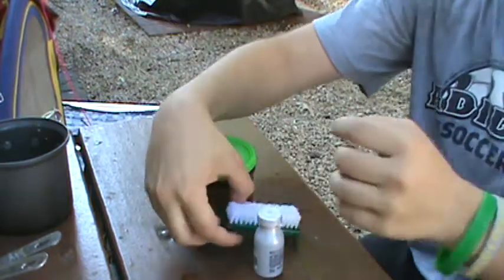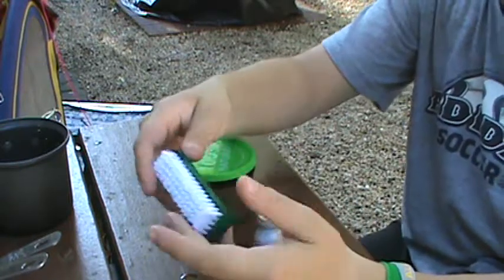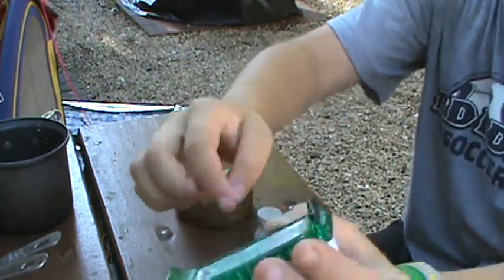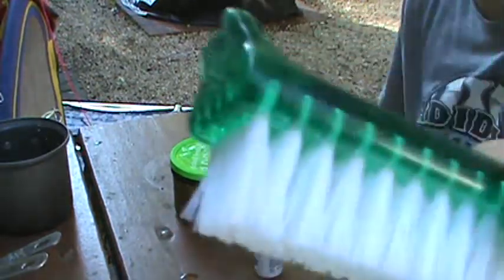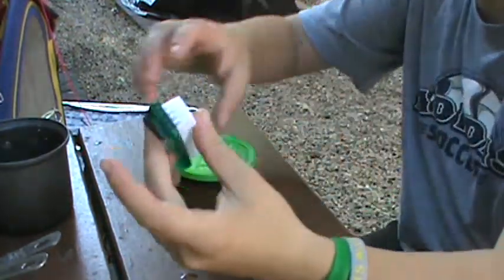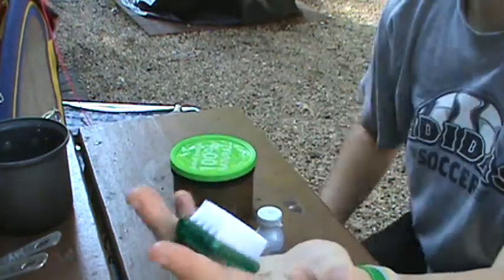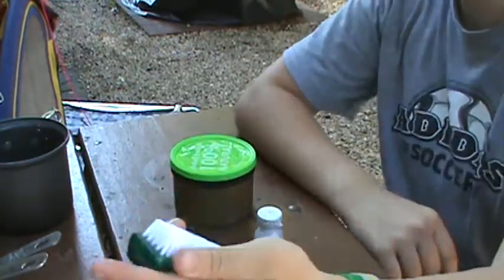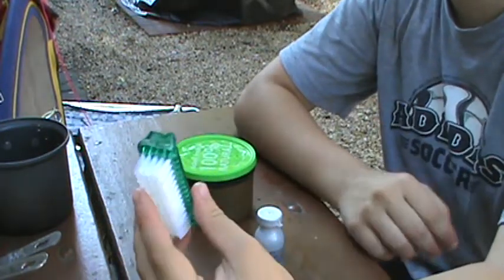So I bought one of these oversized nail cleaners, you know, for cleaning fingernails and stuff like that, and I literally burned the ends off because I didn't need them and they took up too much bulk. And this is what I use as my pot scrubber. It works sufficiently well — it gets all the grit and everything off, it's easy to clean, it doesn't weigh a lot, and it doesn't take up a lot of space. It fits in my stuff pretty nicely.